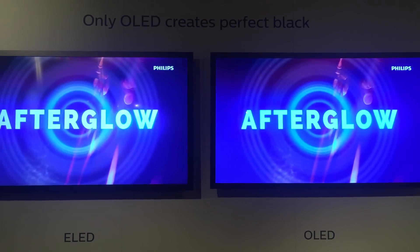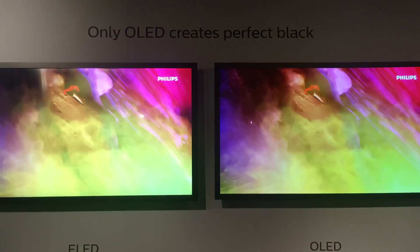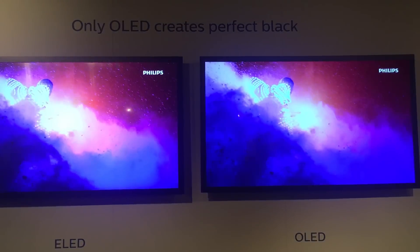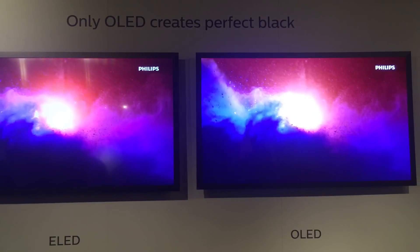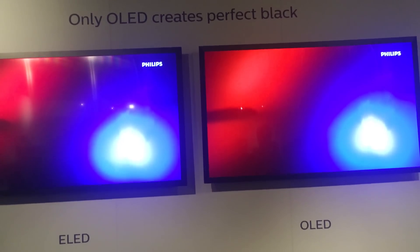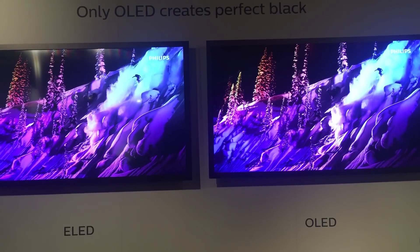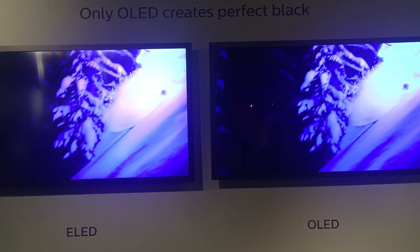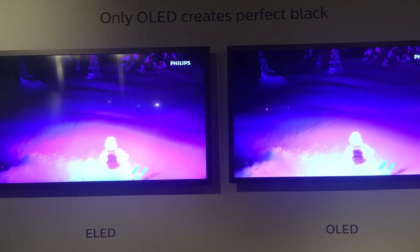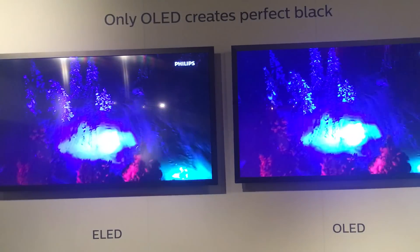Although we still need improvement on the panel — and there's no secret, the panels we're using are from LG, as there's hardly any other supplier — we need an improvement from them on red. I think they need to improve it for themselves too, because with the current red of this panel, which I think is their first generation, they will not meet the color gamut that UHD Alliance has required to meet the premium label. Let me show you what I mean.